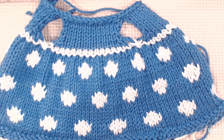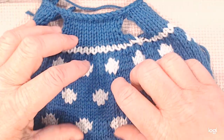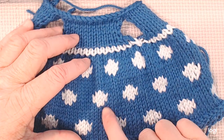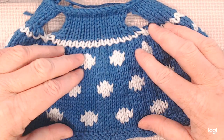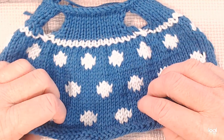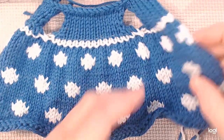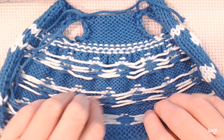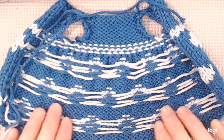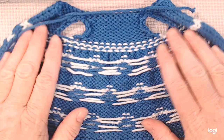Today I'm going to show you how to do some simple color work. For this project we're going to be making white dots on a blue background, and we want to make sure that we keep our tension even. We're going to be working flat so it'll be seamed up the back, and our back is going to have all these floats on it. We want to make sure that we keep them even and loose because we don't want our work to pucker.